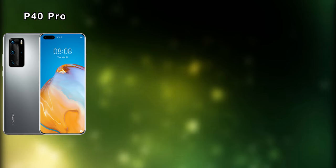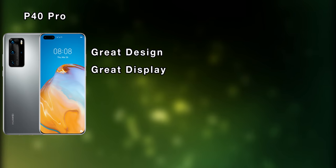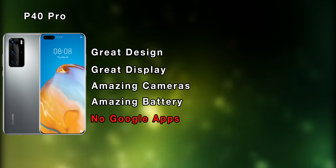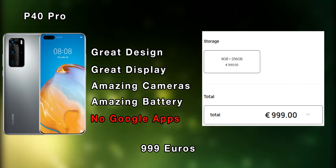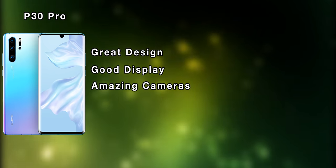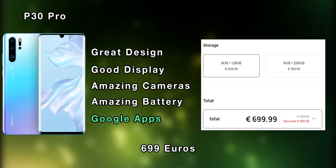The P40 Pro, just as expected, is an incredible device. It has a great design, great display, amazing cameras and battery life, but it has no Google apps, and for a starting price of 1000 dollars, it is hard to recommend for anyone. The P30 Pro has also a great design, good display, amazing cameras and battery life. It does also have Google apps, and you can find it for 700 dollars.